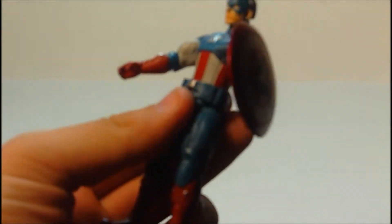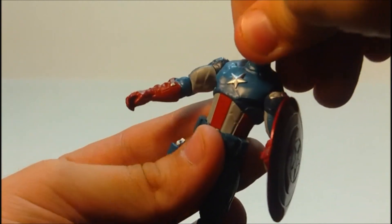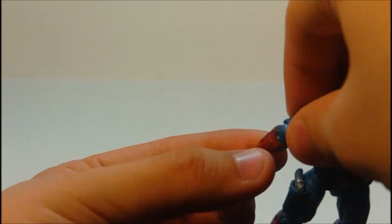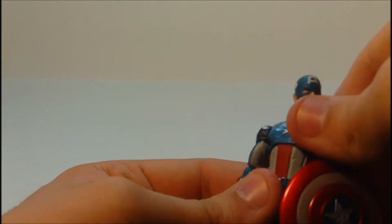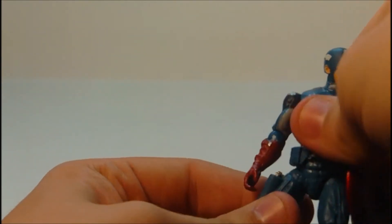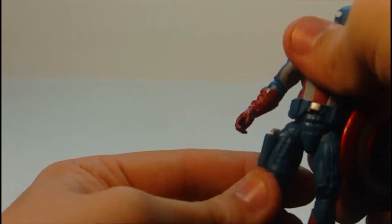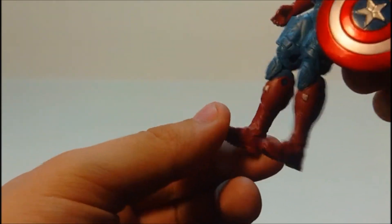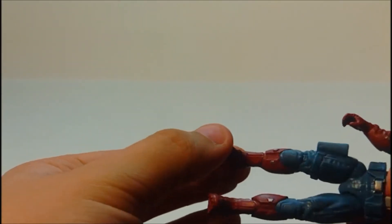The articulation on this figure does have less than the standard DC Universe Hasbro figure. Head is a 360. Arms are 360, bend out, bend at the elbow and 360 at the elbow. No hand articulation, no ab crunch, no ab articulation whatsoever. And then — whoa, that's weird. You see that? The legs are moving simultaneously together. I don't know if that's just because it's a stiff joint, but it's only on this side too. Wow, that's something.